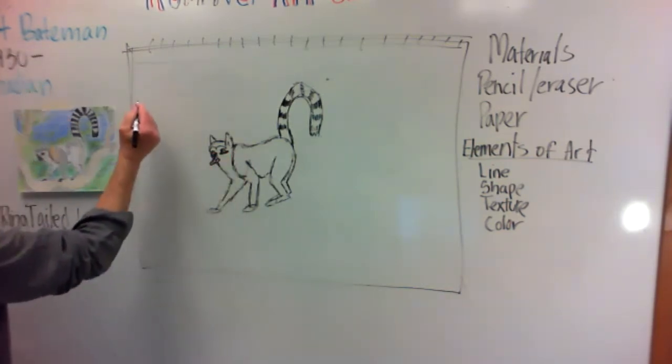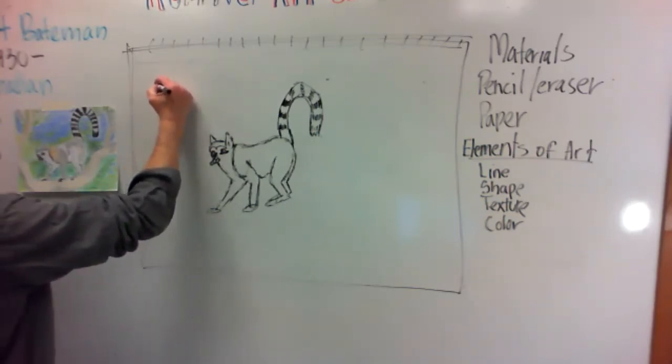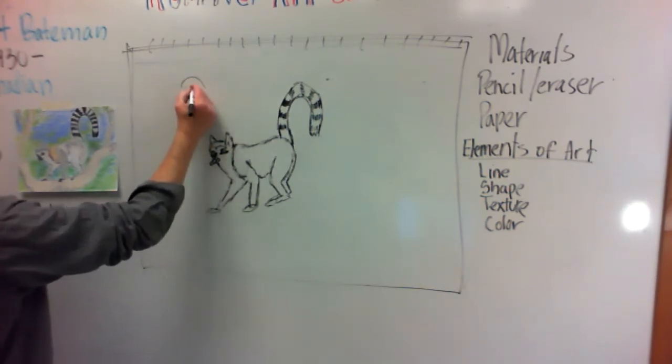If you're looking at it I'll just show you these eyes bigger. This eye right here would look like this — you'd start with the circle.